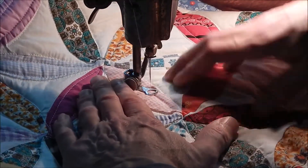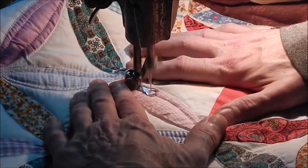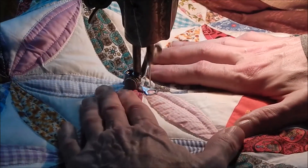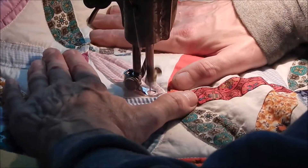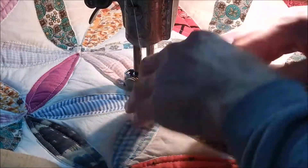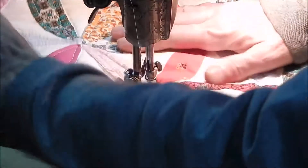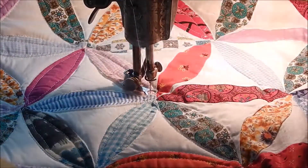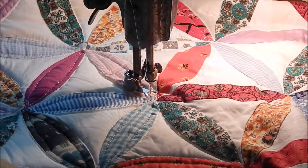Normally I start in the center and work my way out, but on this one I wanted to save the center because that's the image of Teddy. I just felt like I needed to wait a while before I started sewing on Teddy's face. So we'll see how it goes.